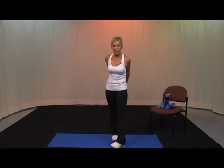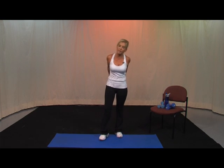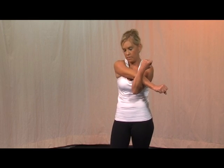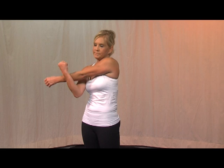Go ahead and stretch that out a little bit. Lace the hands behind, pull it up. Drop your head to one side, then to the other. Go ahead and shake it out — take it to the front, switch. Alright — get a drink of water, come back. We're going to go right into abs.